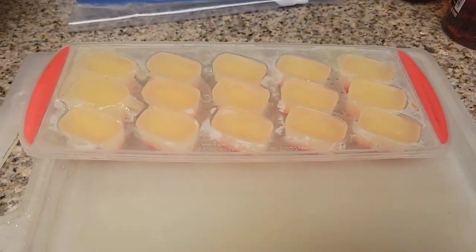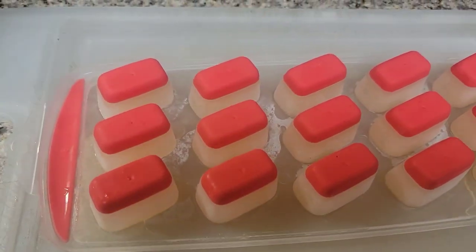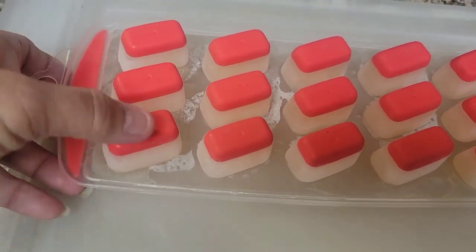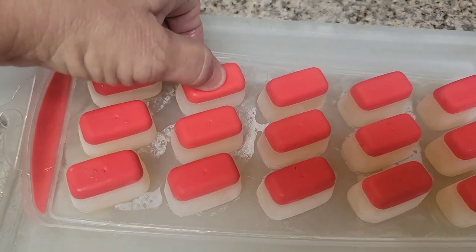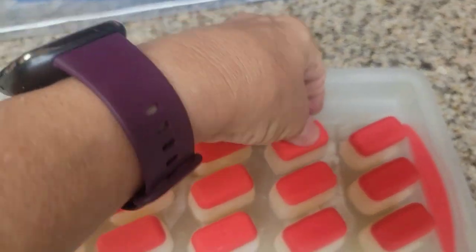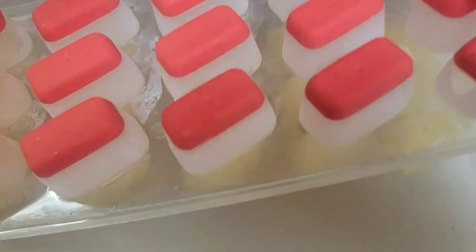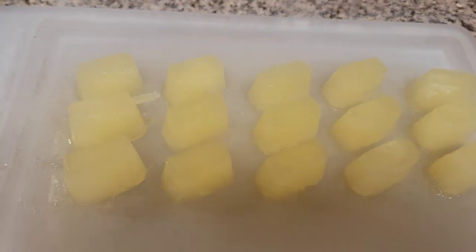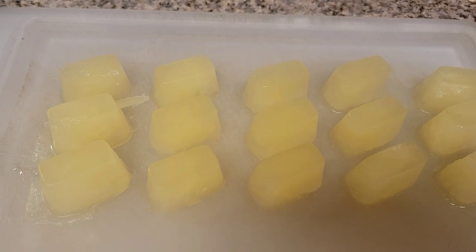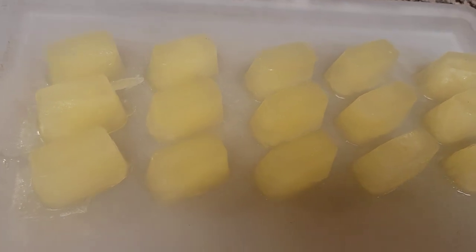I just took this out of the freezer — this is what it looks like. I'm going to turn it over and push down on them a little bit. This is the first time I'm using this tray, but oh, they're coming right out! That is the beauty of a silicone ice tray — they just push right out. I've got my Ziploc bag ready, and this is how you preserve your lemons, just like that.